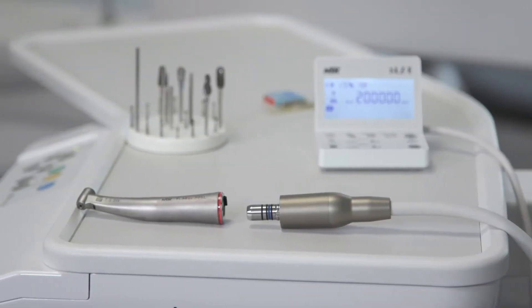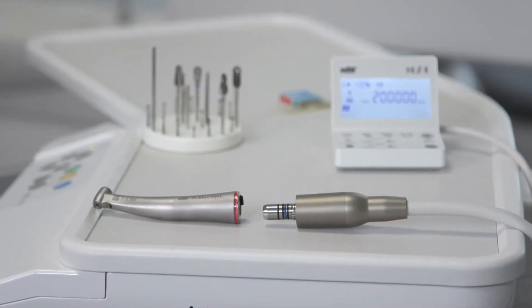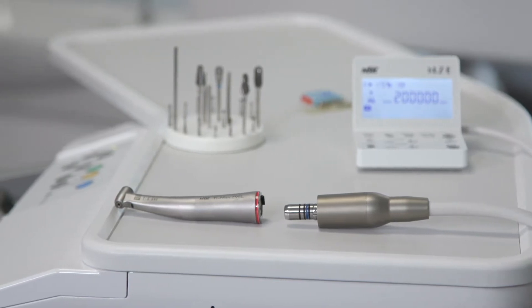Hi, I'm Gina from NSK. I'm going to give you an introduction to the NSK red band handpiece and electric micromotor. I'll run you through how a red band works, how it can be used in place of an air turbine, and using your red band with your electric micromotor.